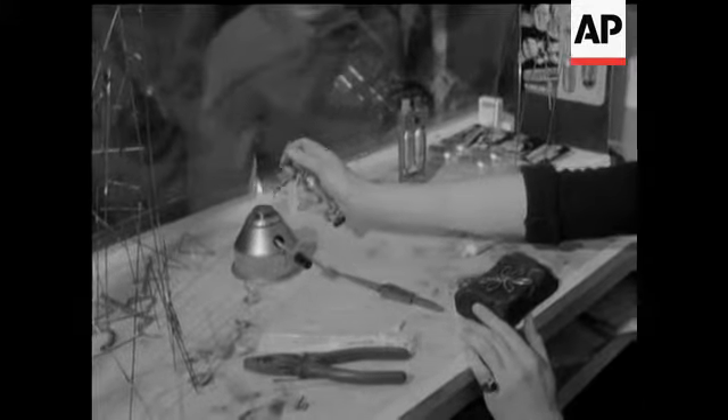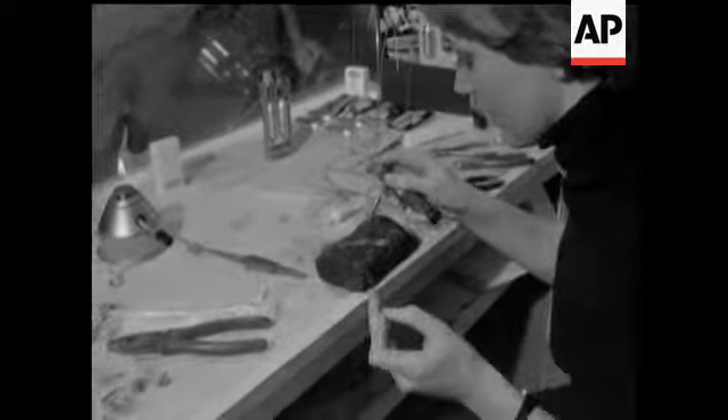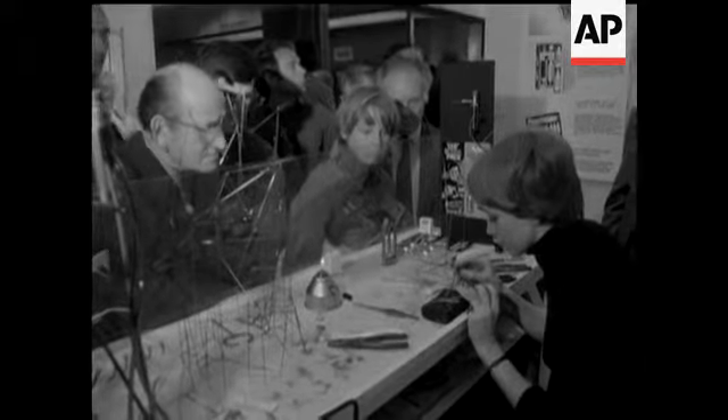This claims to be the smallest blow lamp in the world. Specially made for fine precision work, and just right for Junior. But what Junior could do with a blow lamp terrifies the imagination.